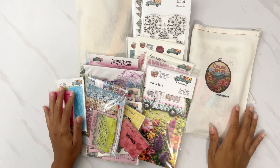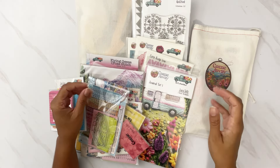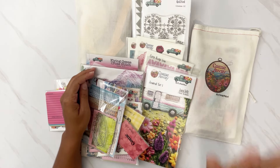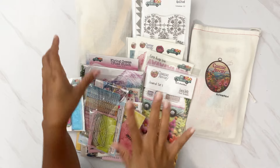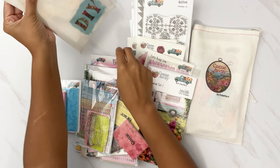Hi darlings, thank you so much for joining me on my channel today! Today I have the unboxing of the By the Well for God August kit, which is 'Come Away.' I'm going to be sharing with you the main kit, the add-on stamp sets, all the add-on goodies, including a fun DIY kit that they put together at the shop.